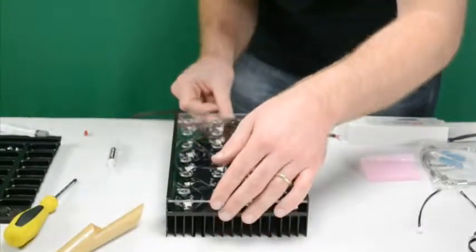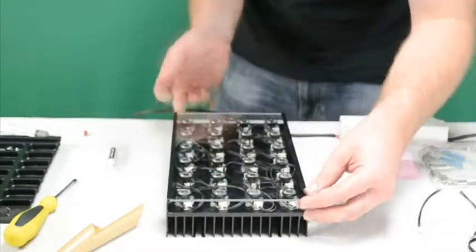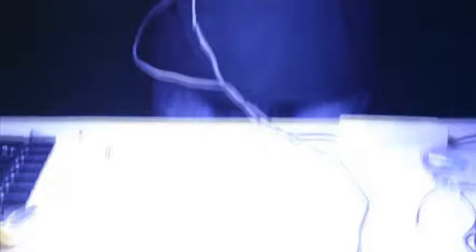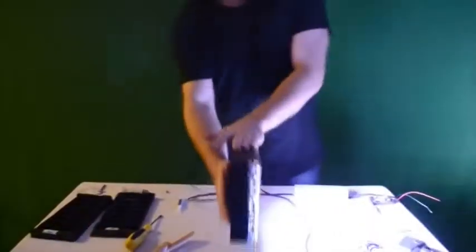After wiring the LEDs, test them by plugging in the driver. It's best to plug the driver into the LEDs first, then plug the driver into the AC power source. Testing in this manner prior to setting up the fixture ensures you have the lights wired properly so you can correct any mistakes.